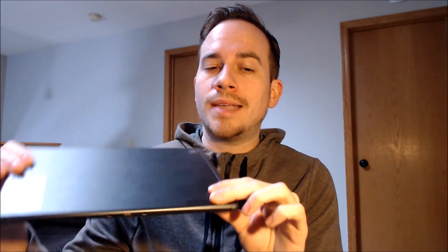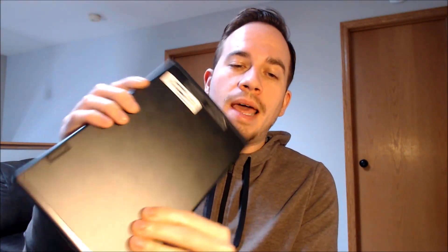One of the services that our customers most frequently ask us to perform is the removal of the Google account security lock feature on an Android device, also known as the FRP lock for factory reset protection. Here with us today we have a Lenovo Android tablet called the M10 Plus.